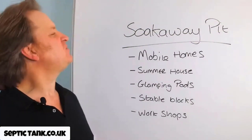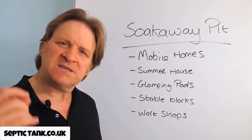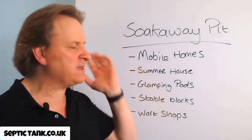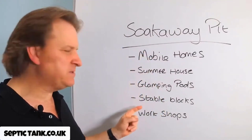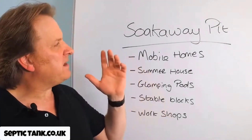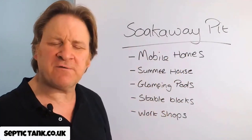So that begs the question: what scenario will the soak away pit best fit? Well, let's say you're trying to connect a small septic tank — something like the cube septic tank — to one of these scenarios, whether it be a mobile home, a summer house, glamping pods, stable blocks, workshops, or caravan sites. Something like the soak away pit will complement the cube septic tank beautifully.